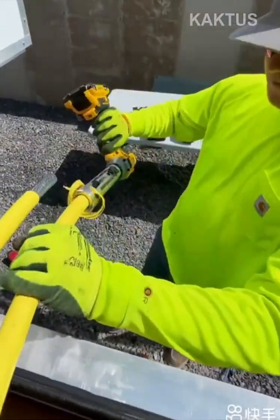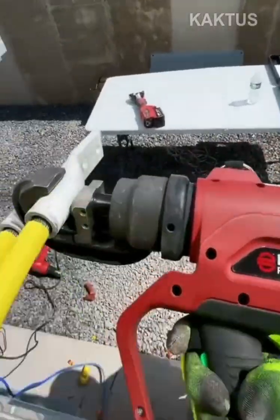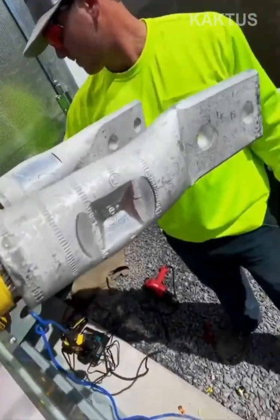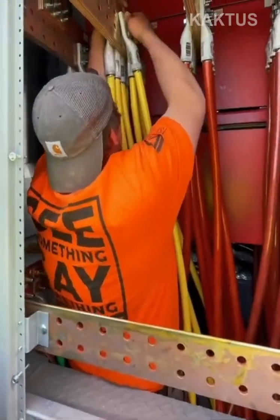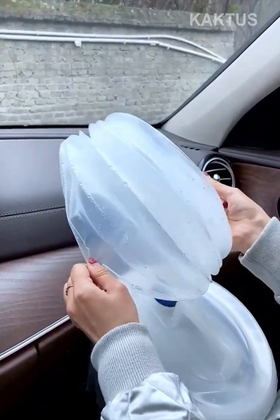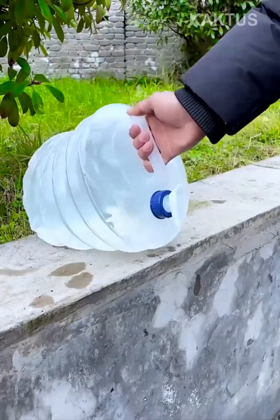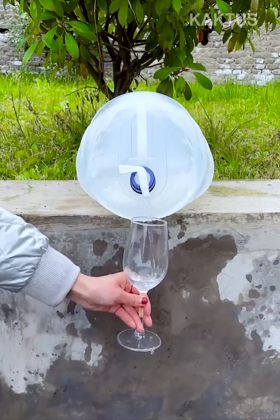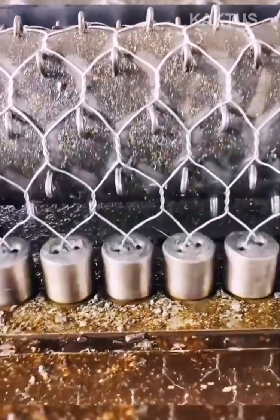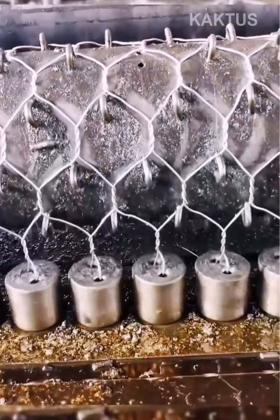A hand-held electric tool easily strips a series of huge wires in just seconds. A chain-link fence is constructed in just seconds by two parts of the same machine moving in different directions.